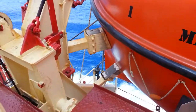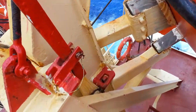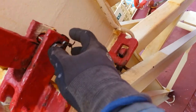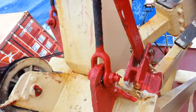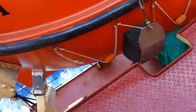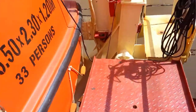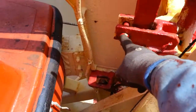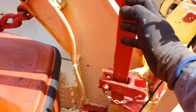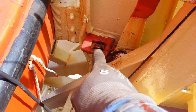The next one will be the harbour pin. The harbour pin, guys, is this one. Just release this one — the light sign, pull up. This is the number two harbour pin. After you release this pin, you pull forward so the hook will release.